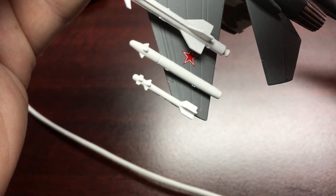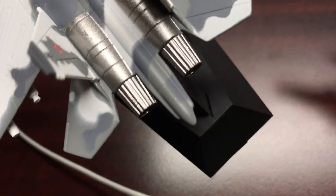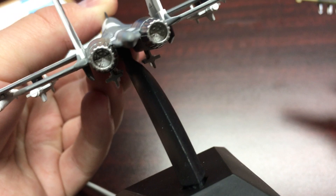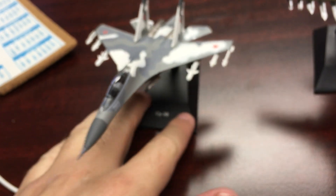You have the wingtip missiles, a bigger missile, what looks like a long-range type missile, and then two on the belly. The engines are nicely painted with silver paint and there's some nice detail for the engine nozzles. So very cool looking jet — glad I have this in my collection.